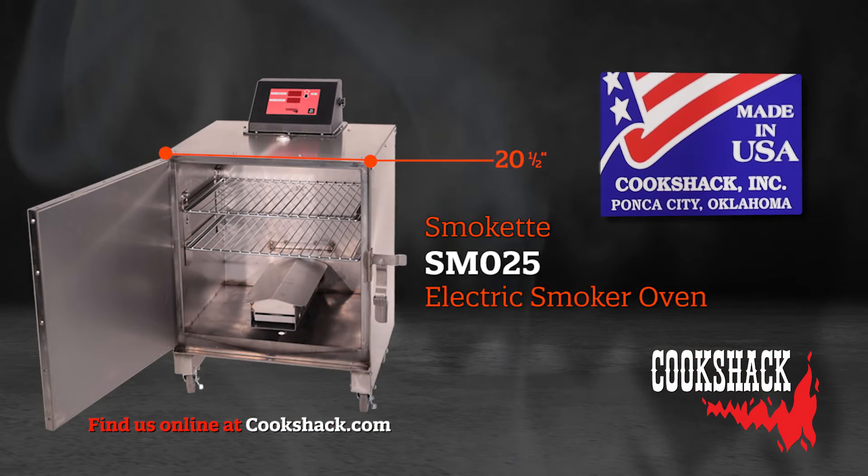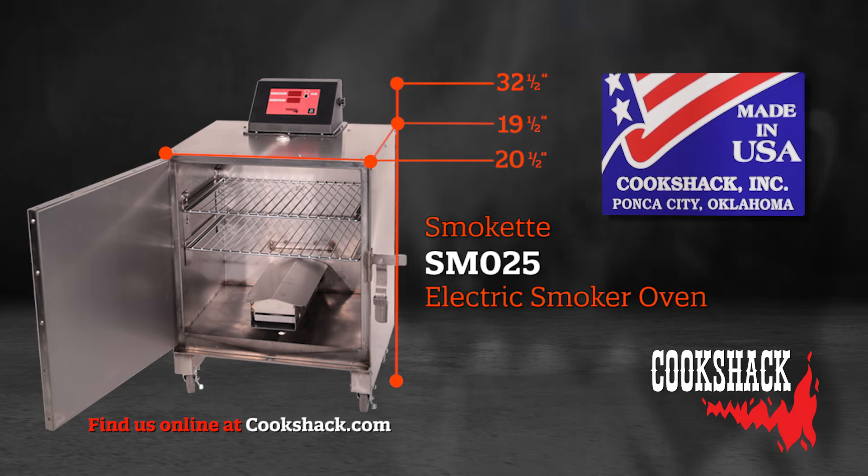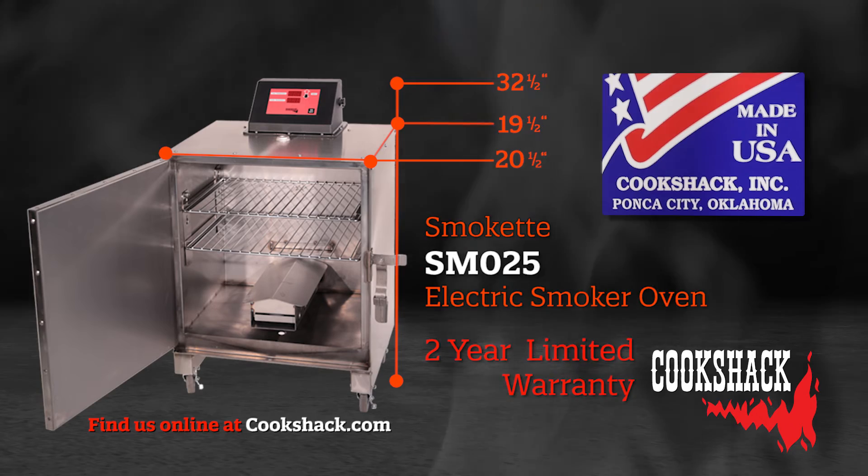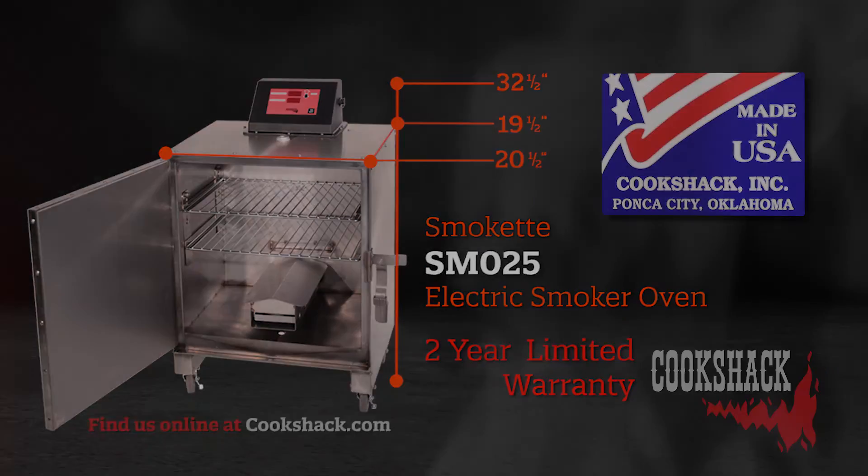The unit is 20.5 inches wide, 19.5 inches deep, and 32.5 inches tall. All Cookshack products come with a two-year limited warranty. There are several accessories you may want to consider for your smoker. Order your smoker today and get smoking.